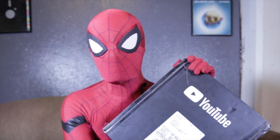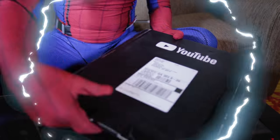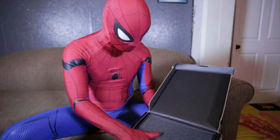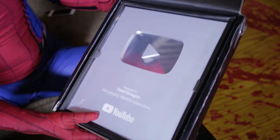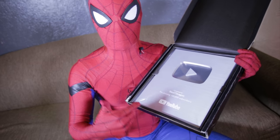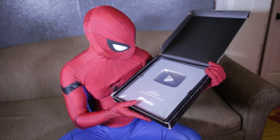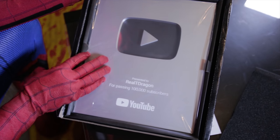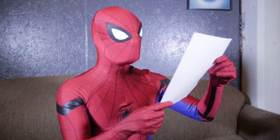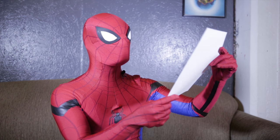YouTube silver plaque — got scissors, let's try that out. Oh okay! Hey, this is a piece of paper, I'll read that later. Real Tea Dragon 100k silver play button — they even spelled the name right: Real Tea Dragon, all together, one word. Perfect, love it. Wow, that's so legit. Oh my god, this is like every YouTuber's dream. 'You've done something very few YouTube creators accomplished — you had an astonishing 100,000 people subscribe to your YouTube channel.'